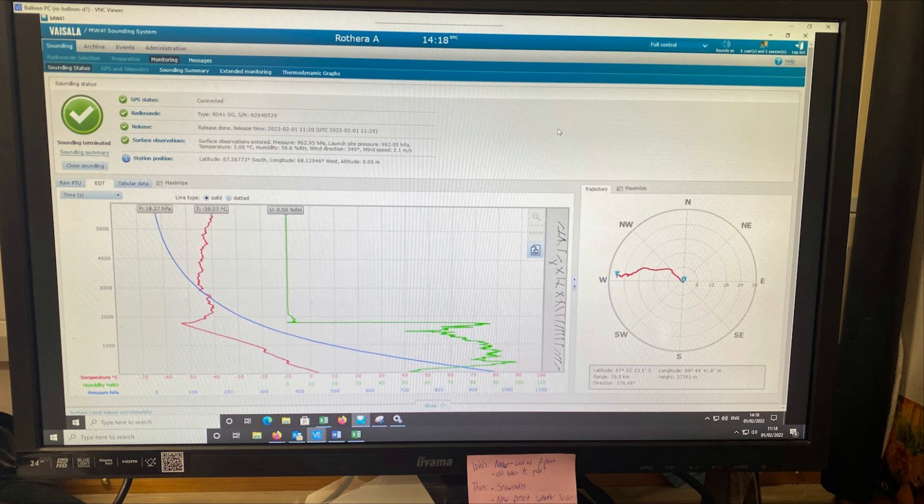Later, all this data can be analysed and we can see the balloon's journey. Red here is temperature, green is relative humidity, and blue is atmospheric pressure. You can see really nicely that abrupt change in the relative humidity, also coinciding with the temperature starting to increase — it shows us where the tropopause is, where we change from the troposphere into the stratosphere. On the right-hand side you can see how far the balloon has travelled laterally as well. On this occasion the balloon reached about 90,000 feet.